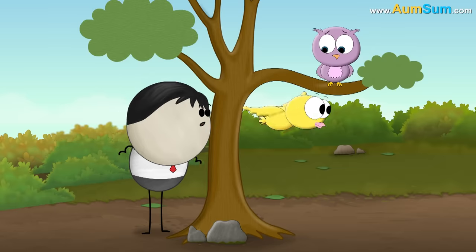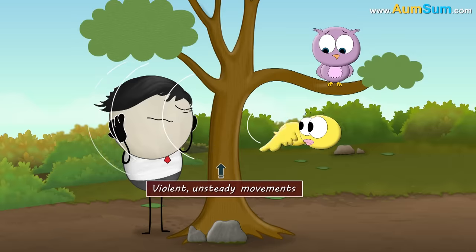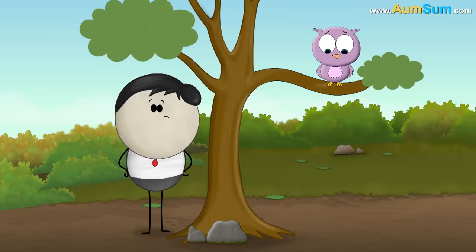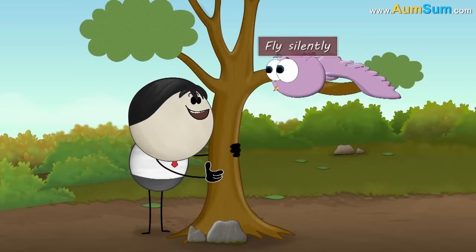Usually, when birds fly they make sound. This is because when they flap their wings, the wings create violent, unsteady movements in air — this is called turbulence. Turbulence produces sound. However, an owl's wings have some special features that help it to fly silently.